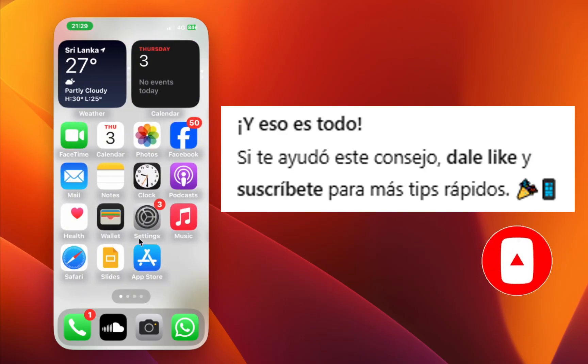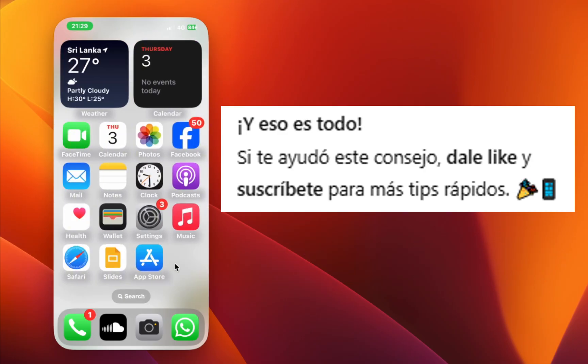If this helped, give the video a like and don't forget to subscribe for more quick iPhone tips. Thanks for watching.